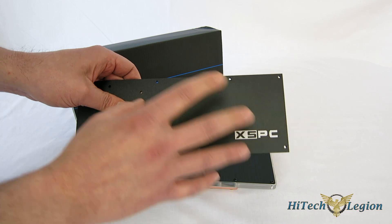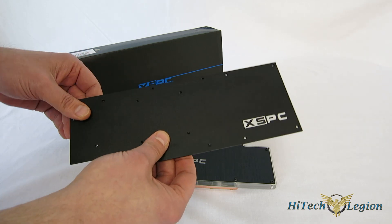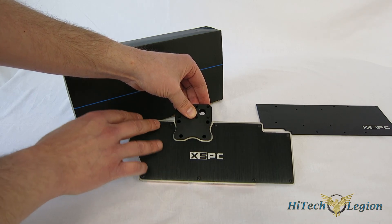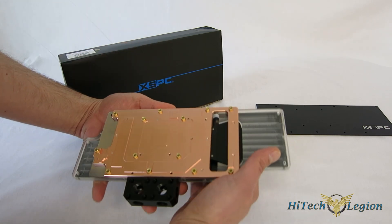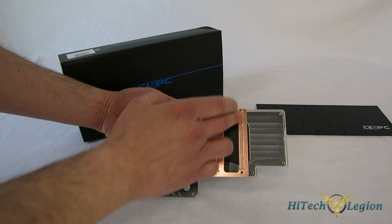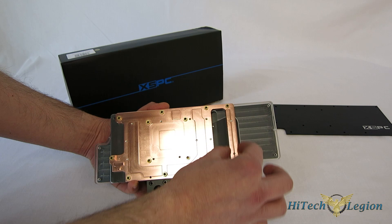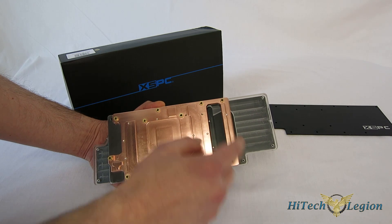The backplate features the XSPC logo in a matte black finish. Looking at the full cover block itself — the R9 290/290X Razor — what will be the bottom has black brushed aluminum with the XSPC logo. The contact plate itself is all copper, with direct contact for the GPU as well as the RAM and the VRM. VRM is a huge issue; most other solutions besides a full cover block are not going to have any type of VRM cooling. Here you are getting active VRM cooling with the block extending over into the contact area, so you are getting liquid over the VRM.